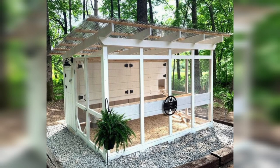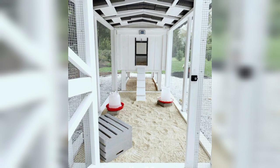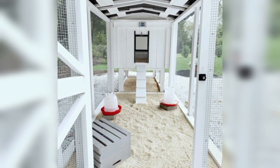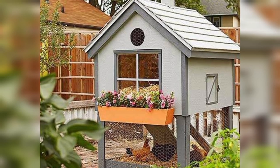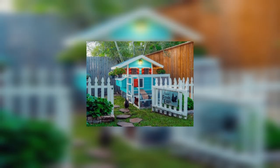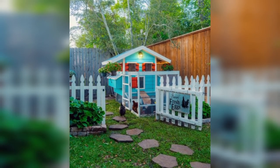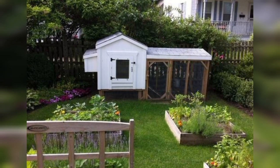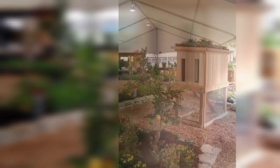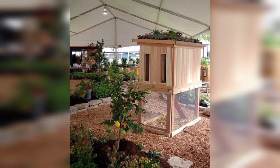Modern Pre-Fabricated Coops: You can also purchase pre-fabricated chicken coops, which often come with various features like easy cleaning trays, nesting boxes, and ventilation systems. When designing your coop, remember to consider the following: ventilation, nesting boxes, predator protection, roosting bars, access doors, and easy cleaning.